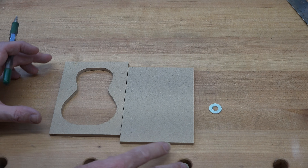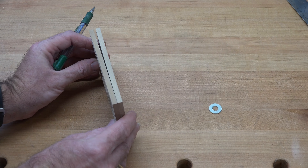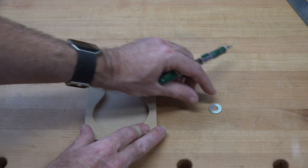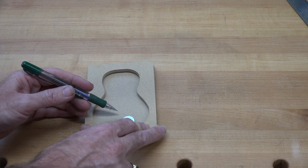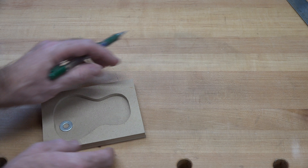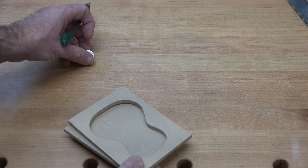Hey there guys, welcome back. On this week's show we're going to be making a shaker — not a salt shaker, but a musical shaker, one for percussion when playing music. There are all kinds you could make and all kinds on the market, and I just thought it would be a fun idea to make our own.